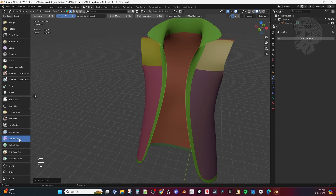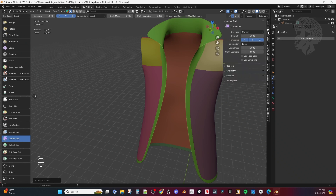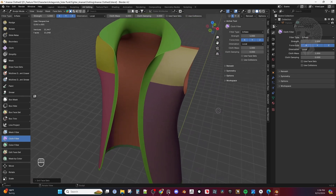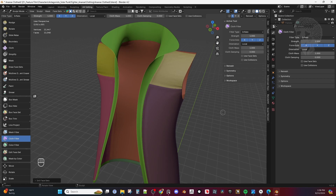With the Cloth Filter, press N to open the panel and go to your Tool settings. You can also go to your tool set over here and set this to Inflate. Now when I move my mouse slightly to the left or right, you're going to see what happens.